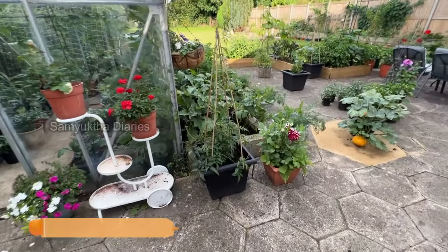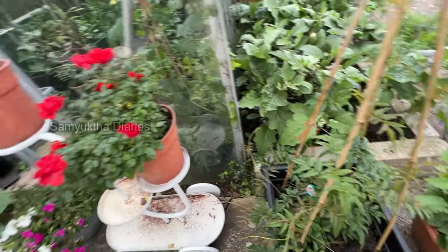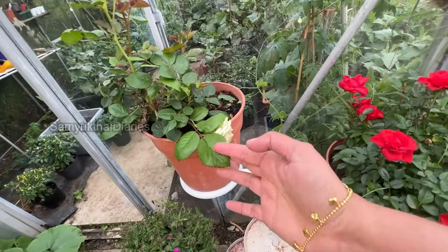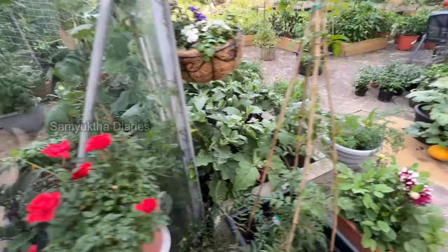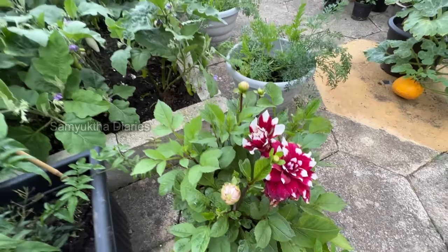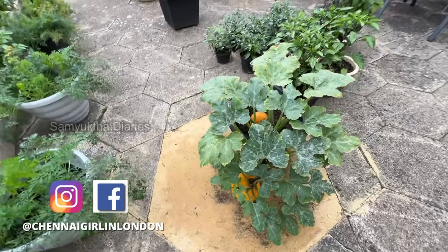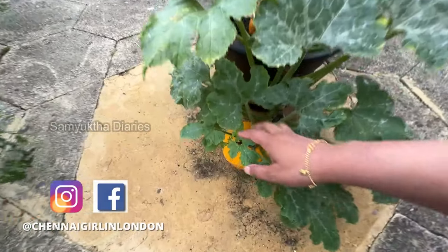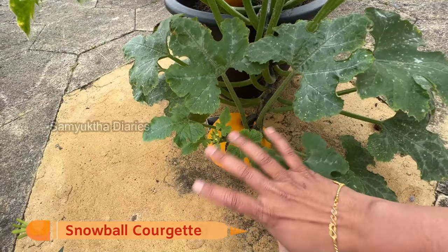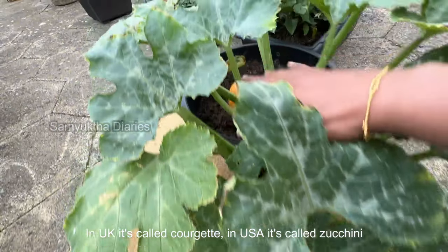This is star jasmine — it has survived the cold weather and is really nice now. The rose season is almost over in the UK, roses are mainly in June. These are dahlias — summer flowers — I love dahlias, they are so colorful. And this needs to be harvested — this is called a courgette snowball. It's a round variety, usually courgettes are green and long but this is round.